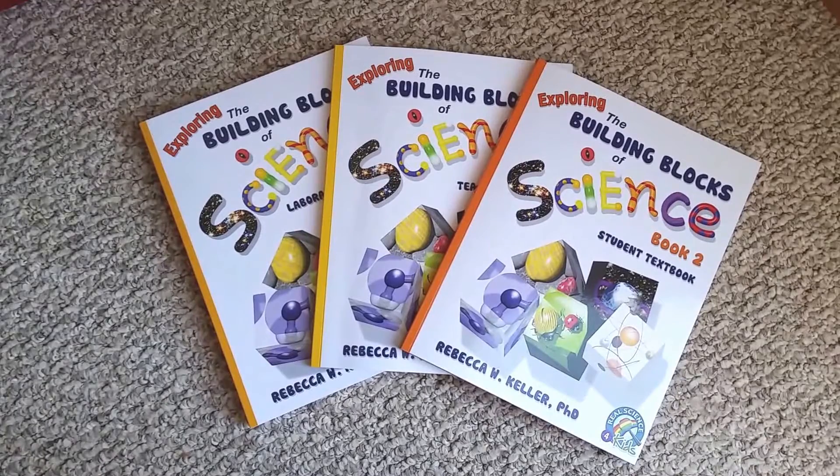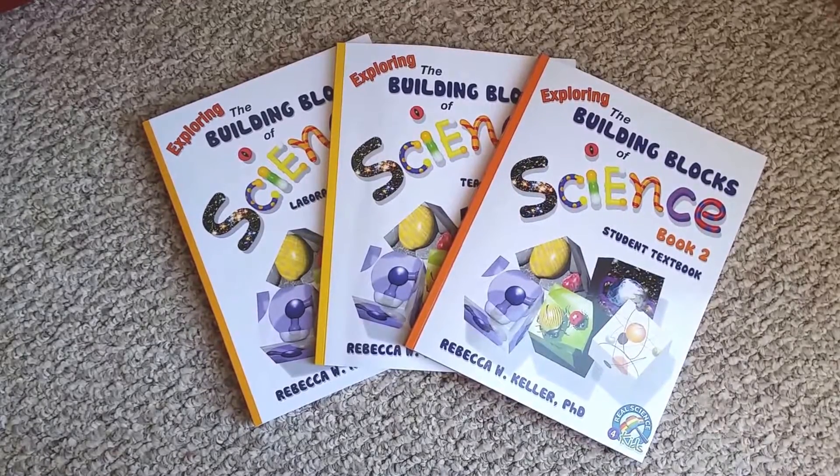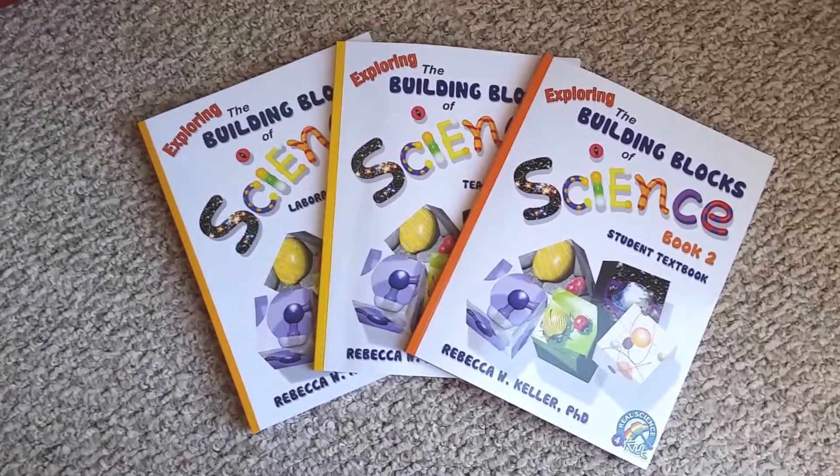I thought I would share my thoughts with you guys about what's in it, how it's laid out, and what I think of it — that sort of thing. So I'll get right to that.